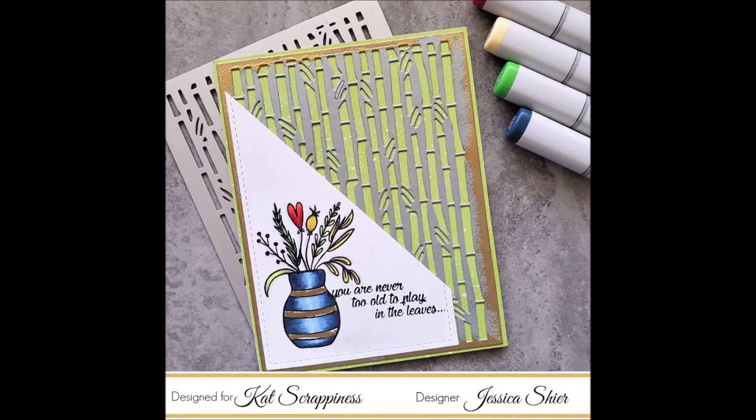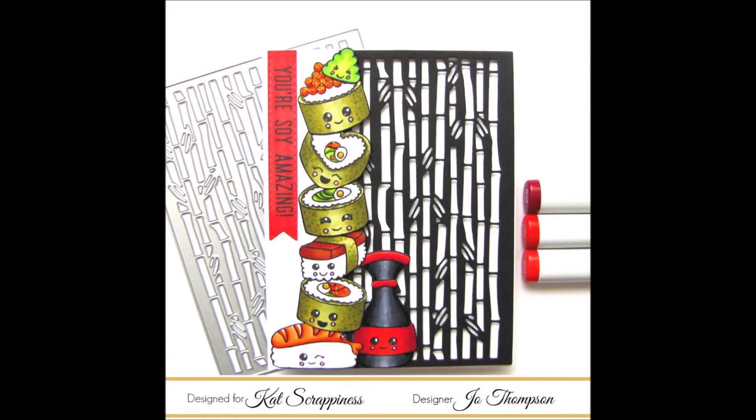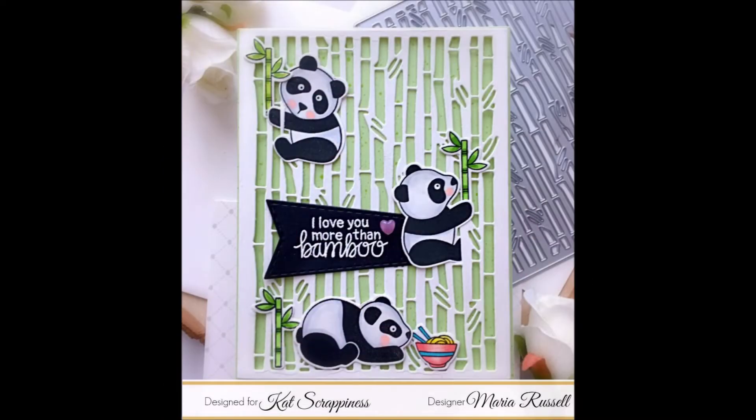Jessica used the face from the Happy Fall Y'all stamp set and a die from the Crafters Essential One for her card using the bamboo backdrop die. Joe created this fun card using the Walk-On stamp set and the banner die from the Crafters Essential fall die set. Next up Maria has this fun little panda card using the stitch flag dies and some little pink art droplets from Cat Scrappiness.